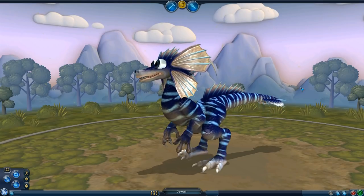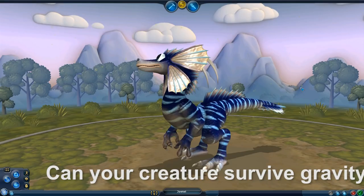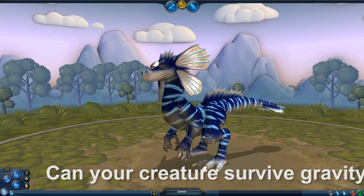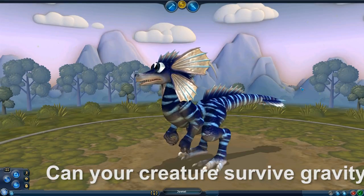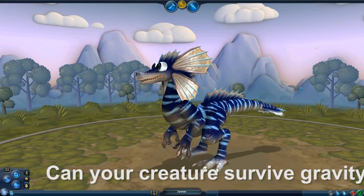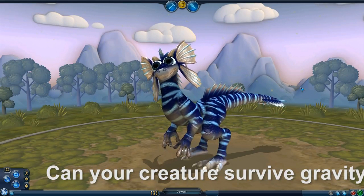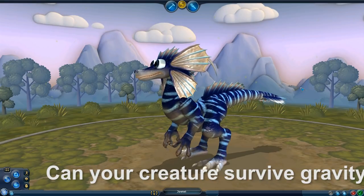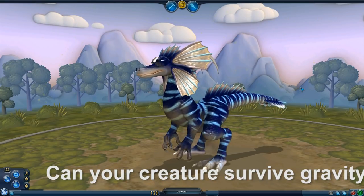When it comes to trying to remember this, I have one simple question for you: does your creature look like it can survive the effects of gravity? I'm not referring to any exotic gravity - very heavy or very light - I simply mean does your creature look like it can stand up? Does it look like it can support its head? Does it look like any part of it is going to crush itself? That is what I'm referring to when I ask: does it look like it can survive gravity?